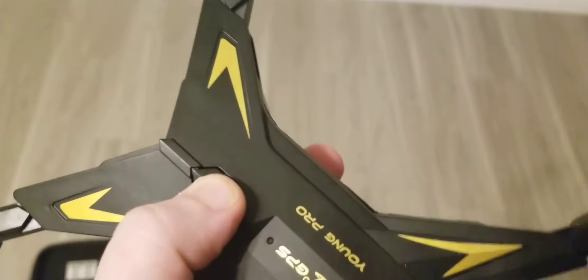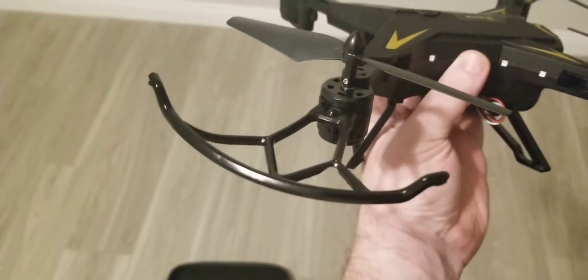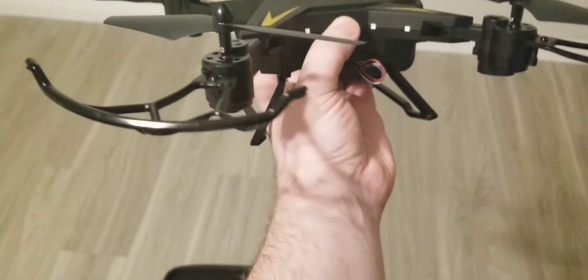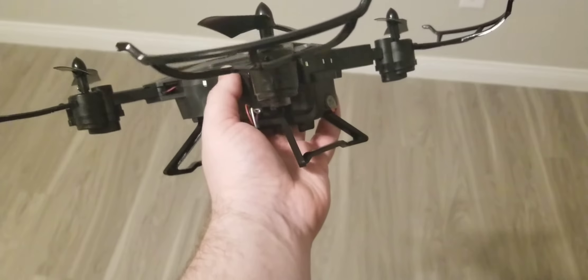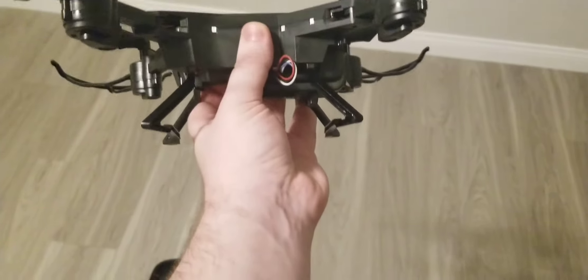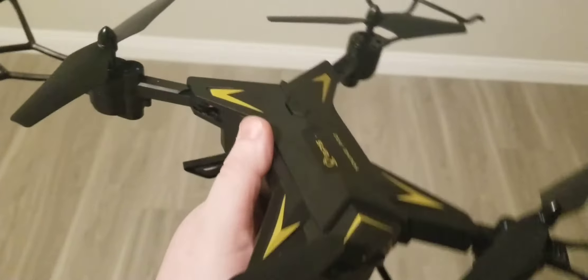Up here is the power button — you hold it and it turns on. And then here we have the bumpers, which I have because my wife is not an expert flyer. It's good to have them anyway, especially with a new type of drone you've never flown. Even if you're an advanced flyer, you really never know how using a new controller is going to work out for you — so definitely worth keeping them on.